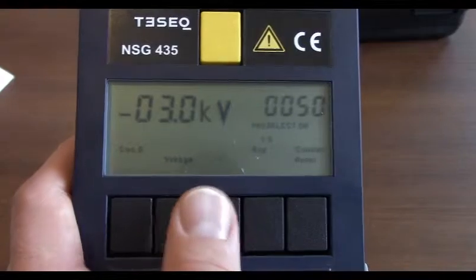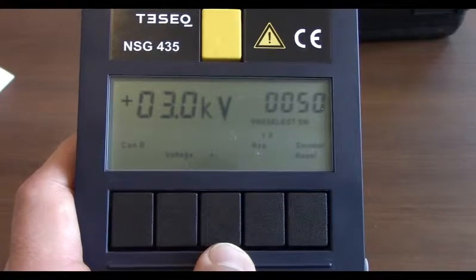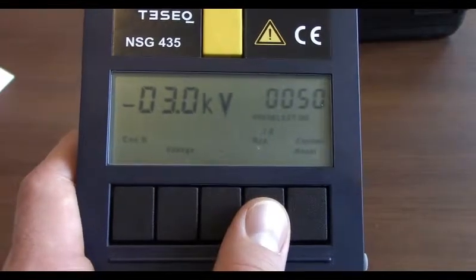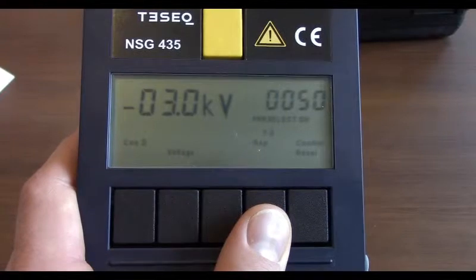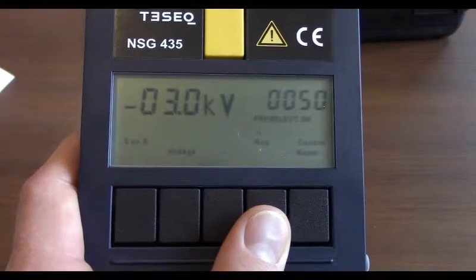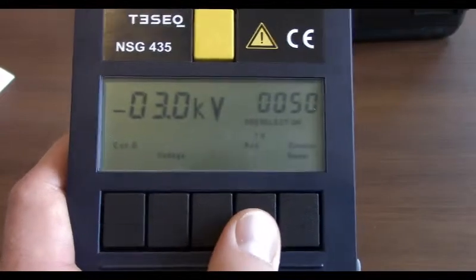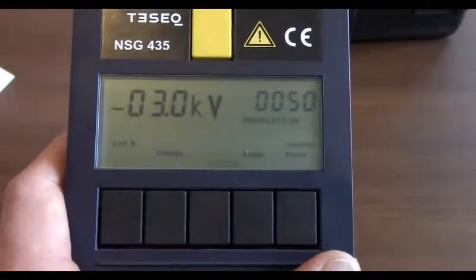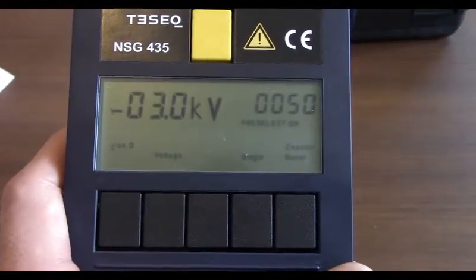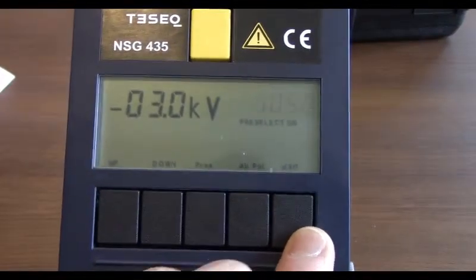We want to go positive, so that's what this next middle button right here does — it switches it from negative and it will go to positive. To switch it back, just hit that middle button and it goes right back. Going to your right here, you'll see repetition. This is the amount of discharges that come out of the simulator. You'll see 'single' at the bottom right, and then 1, 5, and then 10. We're going to leave it at single. And then you have your counter — that's your final button right here. That just allows you to count the amount of discharges. You can see it's blinking; you just hit exit right there.